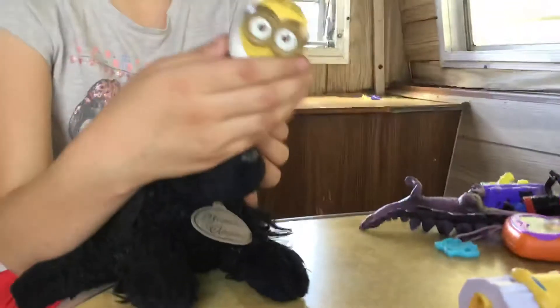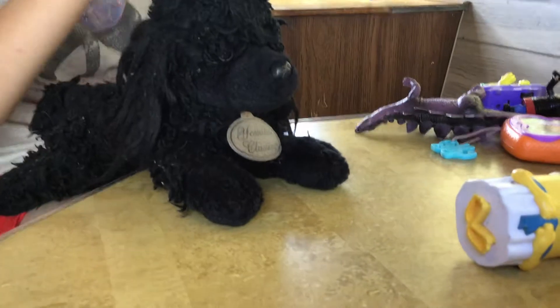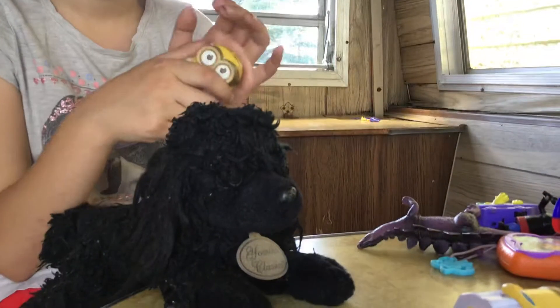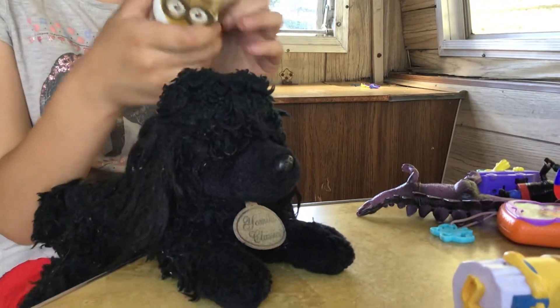Alright, next one I'm going to show you guys. That one goes — it goes: Banana! See? And he laughs. Banana! Okay, I think that's what he does.